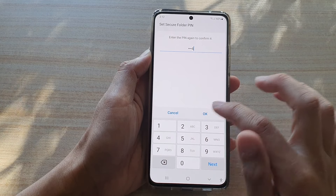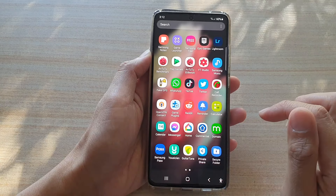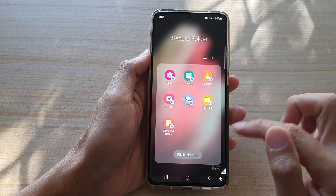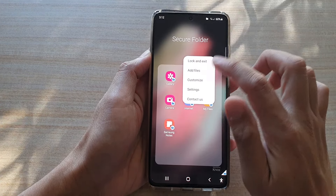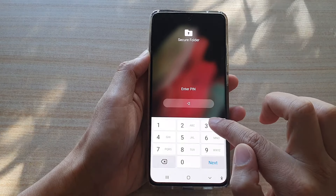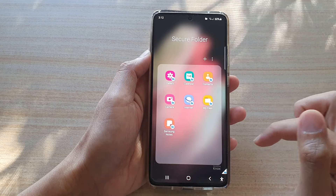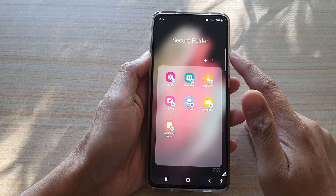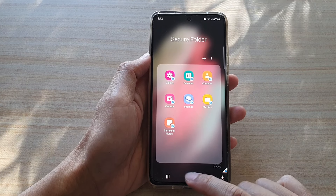Enter the PIN again to confirm. Now go back and tap on Secure Folder — I'll lock it, then tap on it again, choose Use PIN, and enter the new PIN to unlock it. And that's how you reset the Secure Folder password for your Samsung mobile phone.